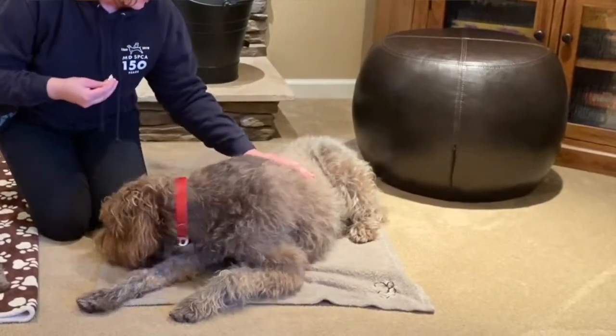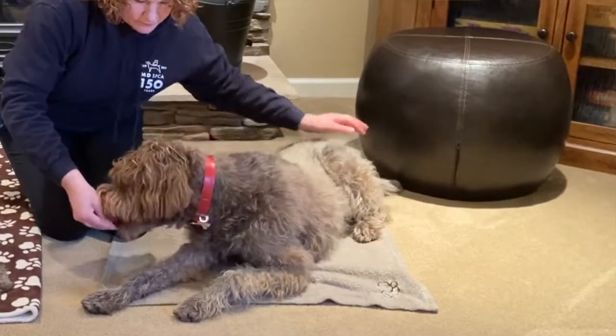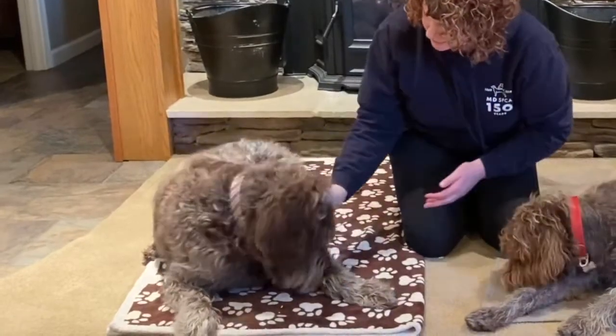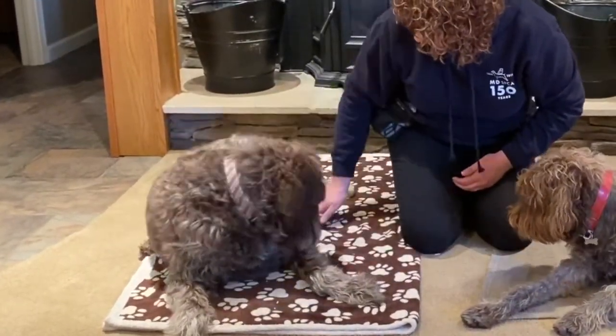Good job Margie — going all the way down her body, touching her tail. You want to make sure you touch everywhere. Maver is used to being touched everywhere; he likes it. Touch their feet.